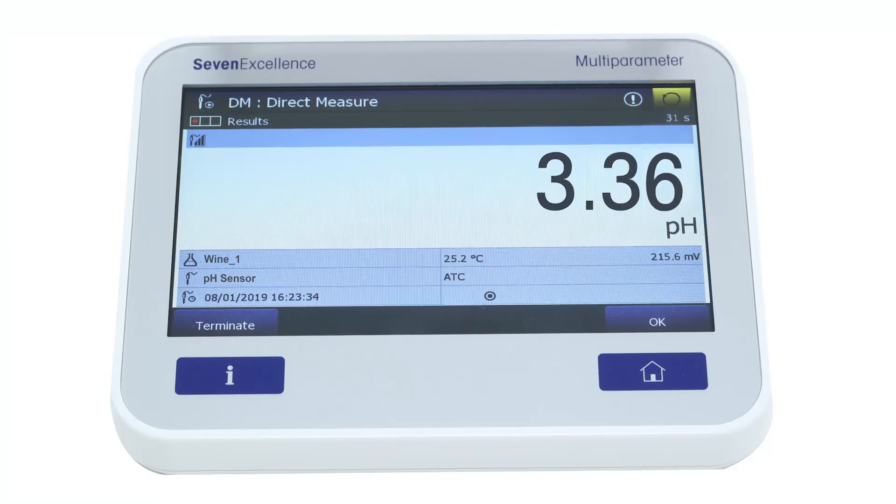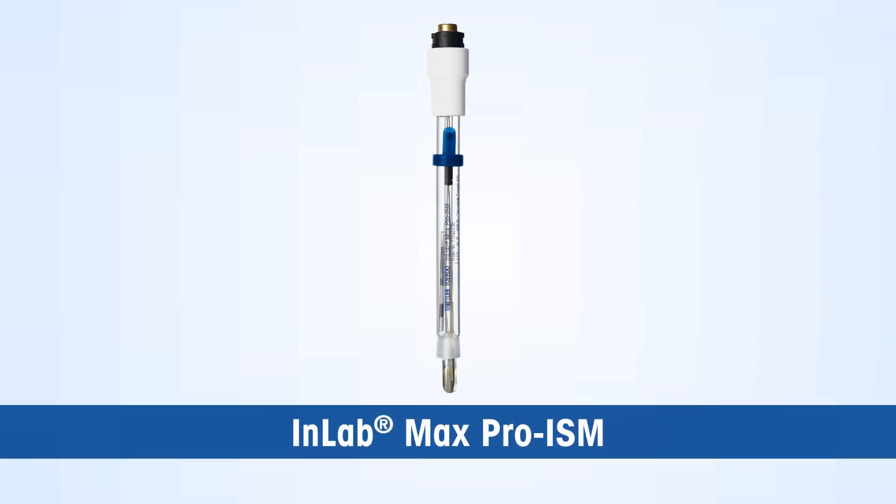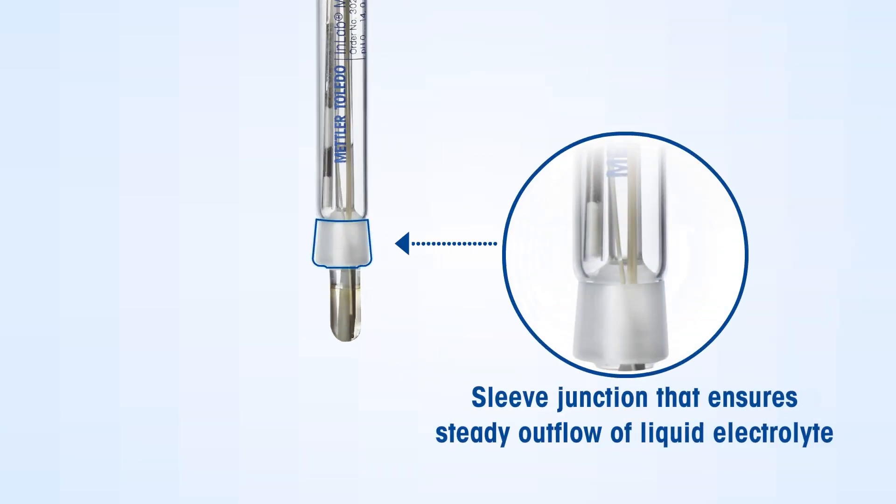These challenges lead to sluggish response and unstable pH values. Mettler Toledo's solution is the InLab Max Pro ISM, a specialist sensor that is easy to clean and gives quick and accurate pH values for wine samples. This sensor has an immovable glass sleeve junction that ensures steady outflow of the electrolyte, even in dense suspensions of sample.